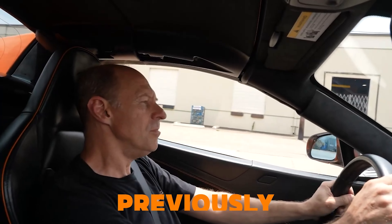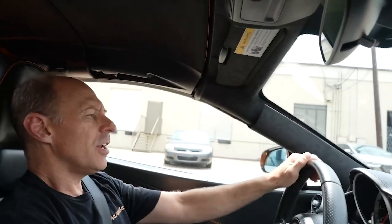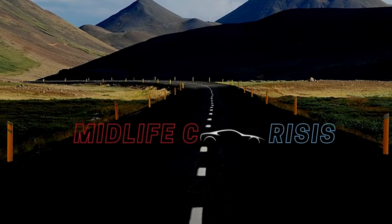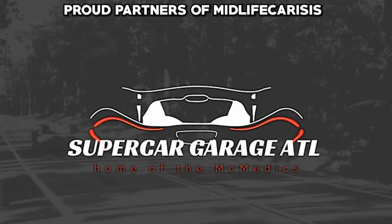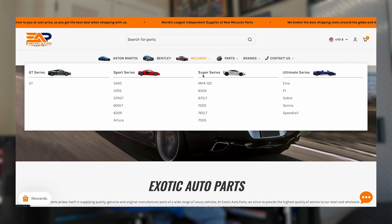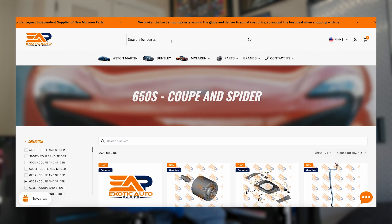You said you're gonna be able to figure out the accumulators if they need to be replaced, right? That's right. I already know that you need them. Okay, so now I know it's not supposed to be this raw. All right, let's see how much accumulators actually cost, so McLaren 650S, let's type in accumulators.